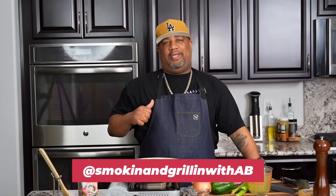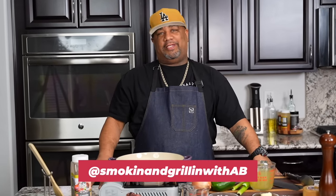Welcome back to S&G with me, AB. Today we're making smothered turkey necks, so let's get it.